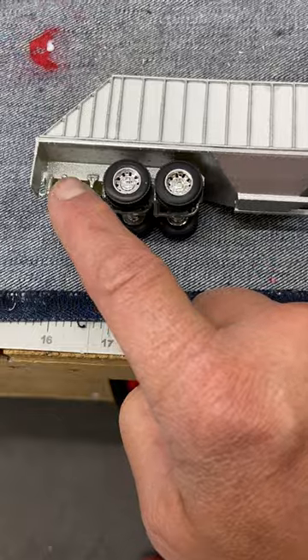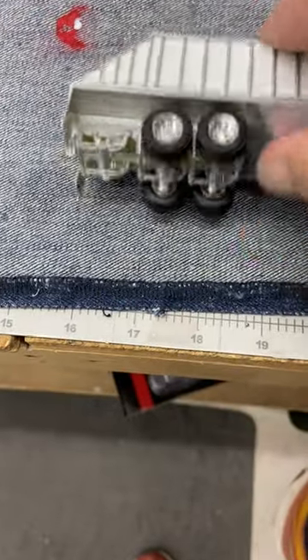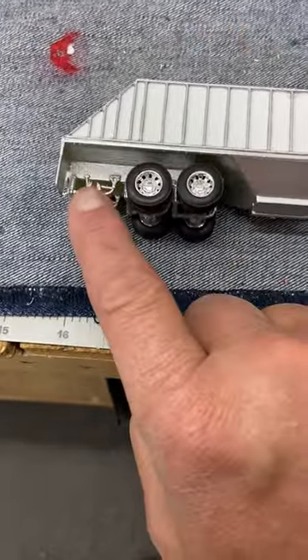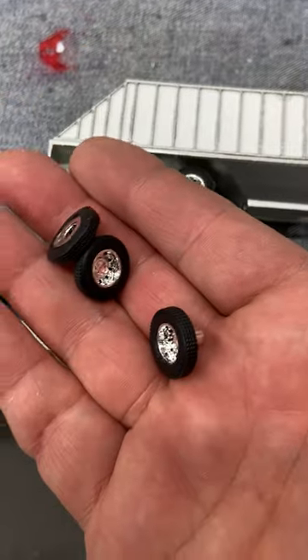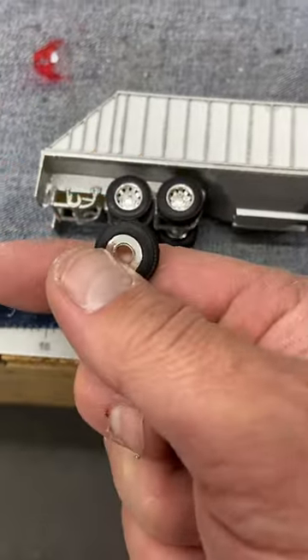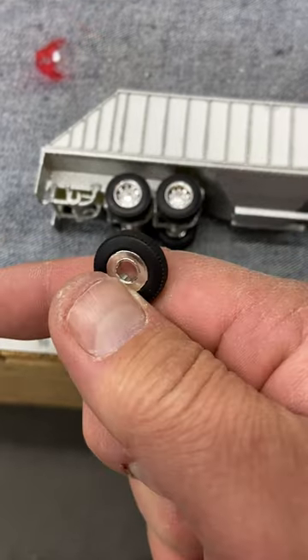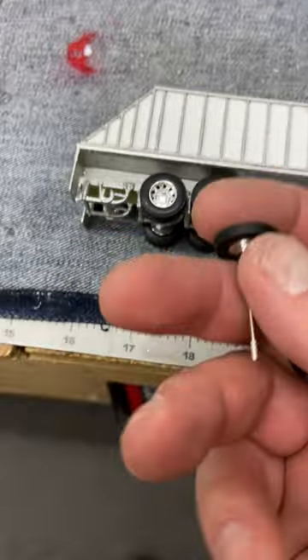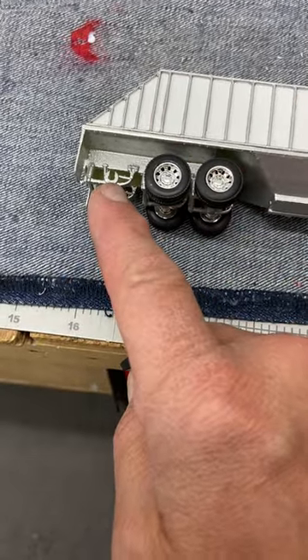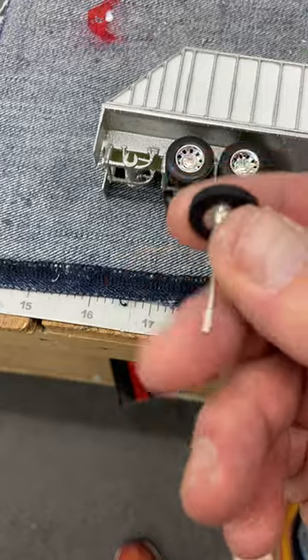They'll have a tag on the back, but it's a single versus a dual. So we have duals on the front, and then there'd be a single tire on the back. If you use DCP wheels, like we have here, that inside dual on DCP axles pops right off. Then you've got this plastic housing, which makes the perfect spacer, so you get that look of the single tire on your tag.